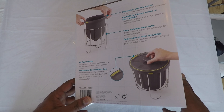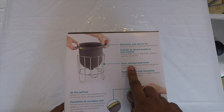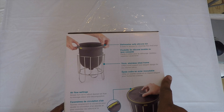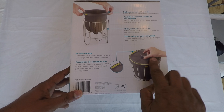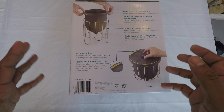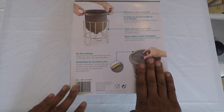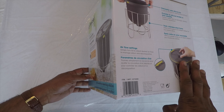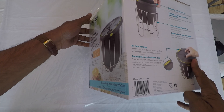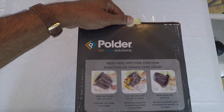It is dishwasher safe, it has a stainless steel frame, and the air can be controlled just to make sure that the odors don't come out. Let's take a look at how to use it or what's in it — I just got it and haven't had a chance to look at it yet.